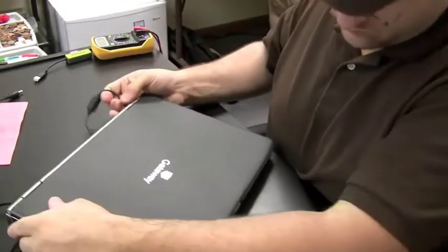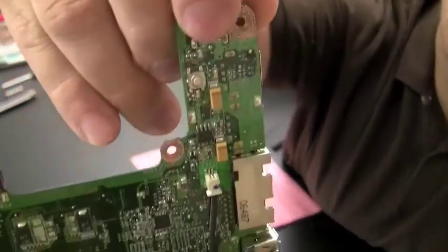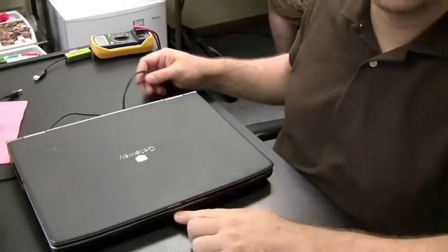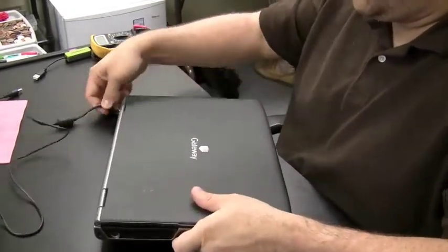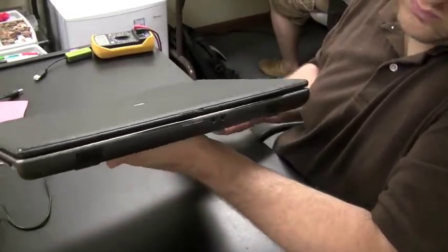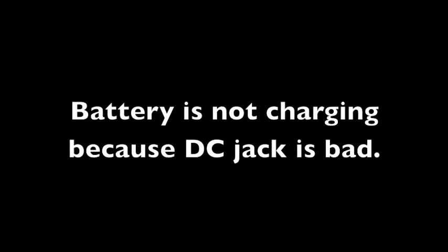Now let's go over the situation where the DC jack on the laptop is bad and is not making a connection to the motherboard. In that case, it might look like the battery is bad as well, because the battery is not holding or even taking a charge. This has happened a lot in my shop — customers' DC jack goes bad, they think the battery is gone because it's not taking a charge, they go out and buy a new battery, then bring the computer in because the battery is still not charging even with the new battery. That's because the DC jack is bad.